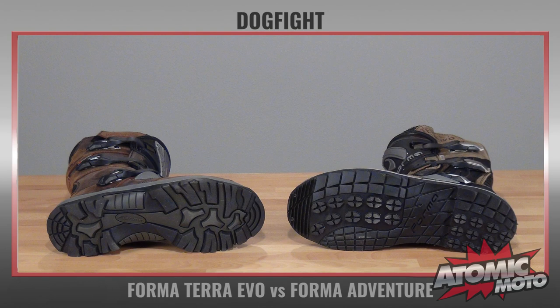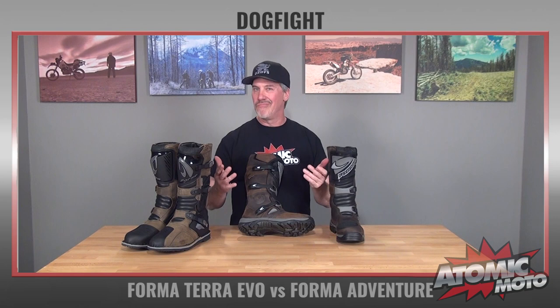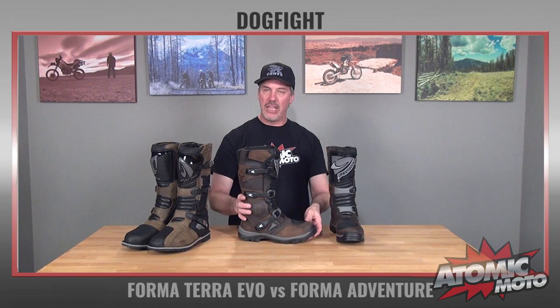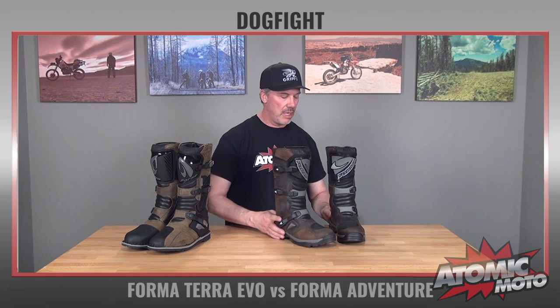It has a bonded rubber sole with some nice lugging on it — I'll show you what that looks like. Three buckles. Forma's buckle design is outstanding. They're really easy to use. They don't get clogged up with mud or dirt. If you need to replace them, which is very, very rare — they don't really break — they're relatively cheap and easy to do. This boot weighs about 2.68 pounds for this size 45.